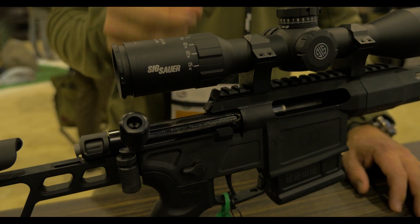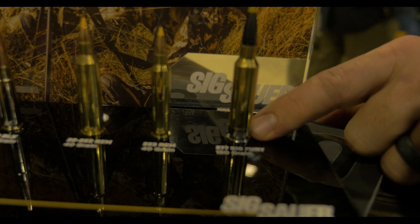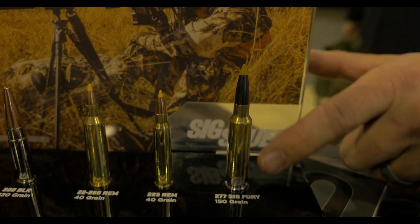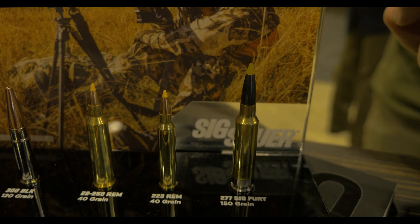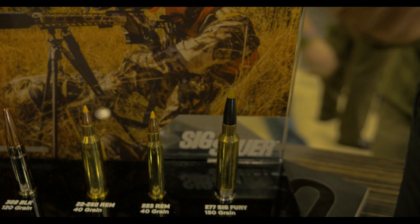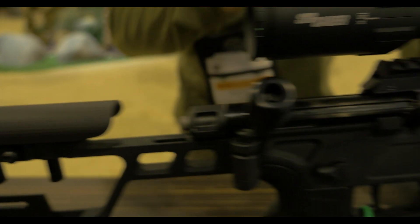SIG Fury is one of the three cartridges — outside of 6.5 Creedmoor and .308 — that this gun is available in. The 277 SIG Fury has a stainless steel base on the bottom, a locking washer, and then brass at the top. That allows you to safely contain significantly increased pressures at the bottom of the cartridge. A typical Magnum cartridge runs about 55,000 psi, but the SIG Fury with a 140-grain bullet shoots at 80,000 psi — 3,000 feet per second out of a 16-inch barrel. You're getting Magnum cartridge capabilities out of a .308 base case, keeping the gun in a short action to minimize size while maintaining big game ballistics.